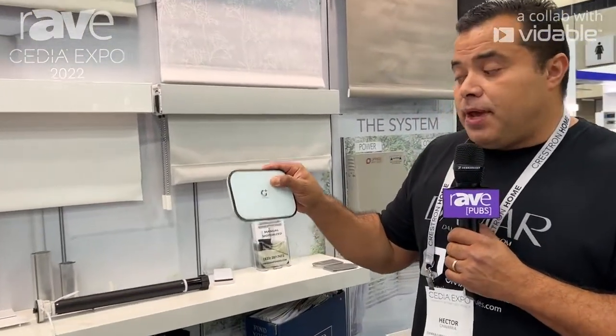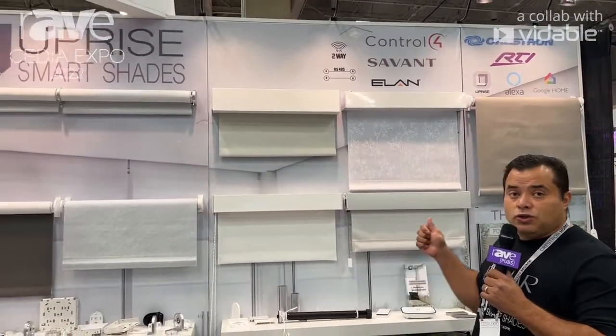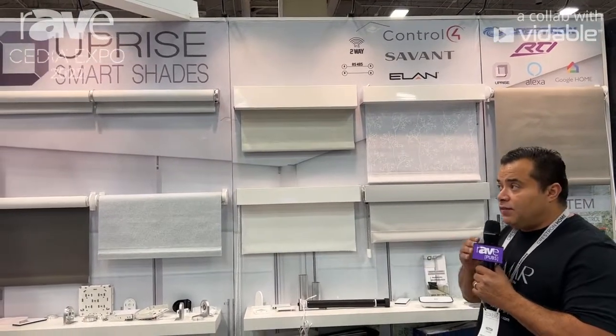The next thing is the hub that we use. This is an IP-based hub. You use our app — you download the app, you add this hub, and then you add the shades. You give it a name, you put it in a room. You can leave that app for the customer to use, use the remote, or integrate it with Control4. You can integrate it with Savant — with all the smart home systems.